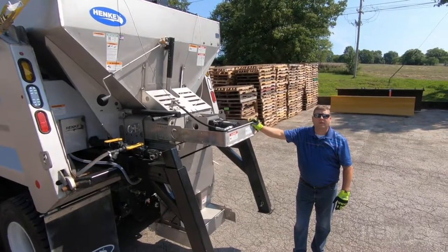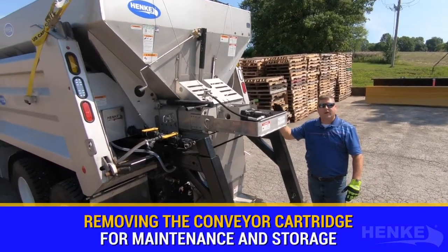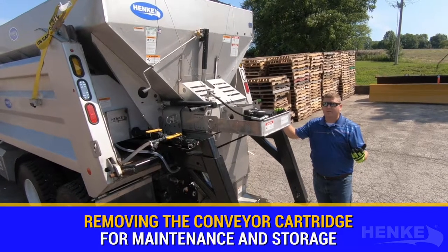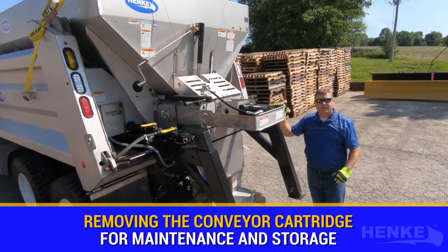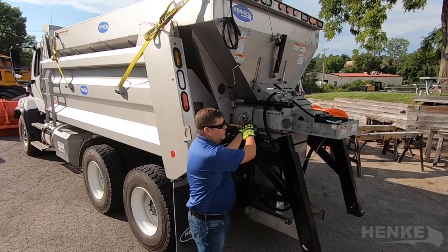Let's take a moment and talk about some tips and tricks for removing the cartridge for year-end. Here at Hinke Manufacturing, we know winter does end, so we'd like to give you some tips and tricks — some pointers on removing the cartridge and some storage ideas for your cartridge. Let's transition into some tips and tricks on pulling the cartridge out itself.